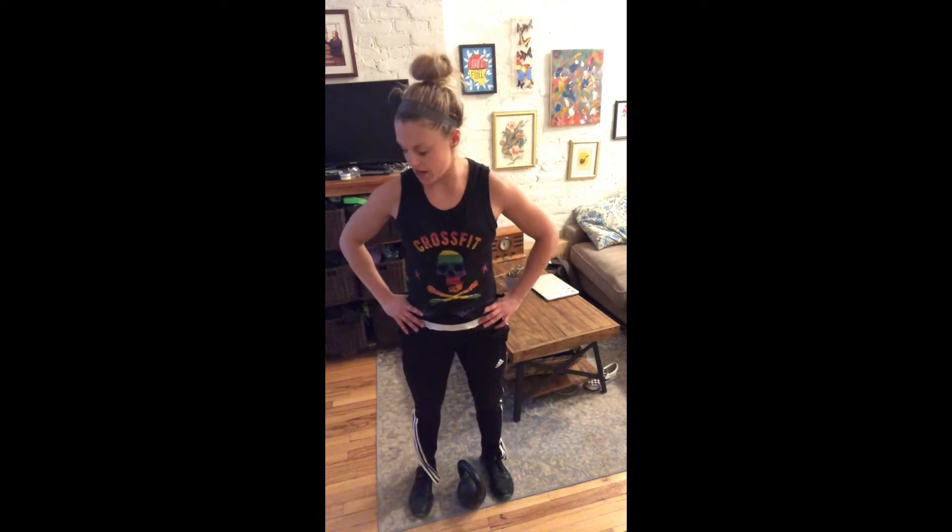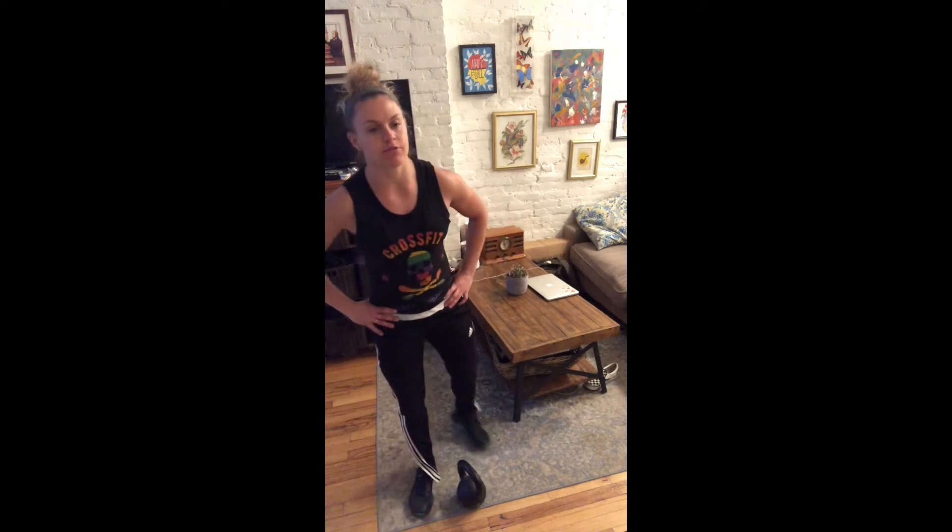What's up guys? Coach Katie coming to you from my tiny studio. Hopefully this is going to work out great. So we're looking at Tuesday's workout — 0-3-3-1.